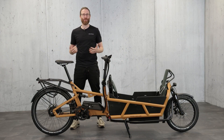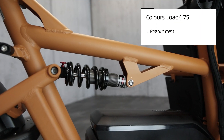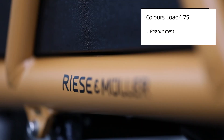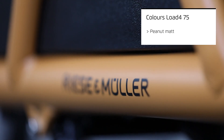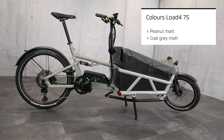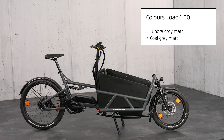Let's now move on to the visual modifications. As you can see here we have updated the color palette of the Load 75. New is the color peanut matte. The trendy new color blends beautifully into the Riese & Müller color world thanks to its natural look. As a second color you can choose as before coal gray matte. The Load 60 will still be available in tundra gray matte and also in coal gray matte.